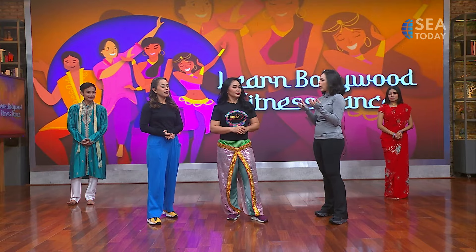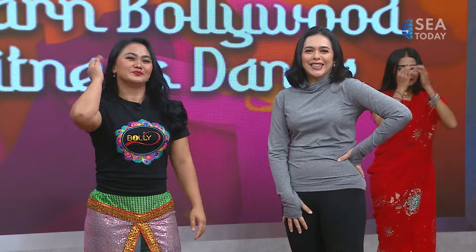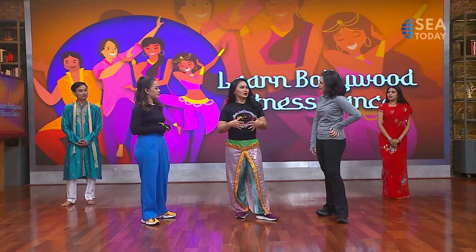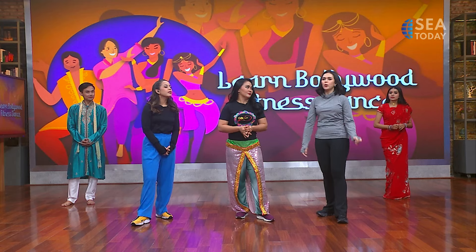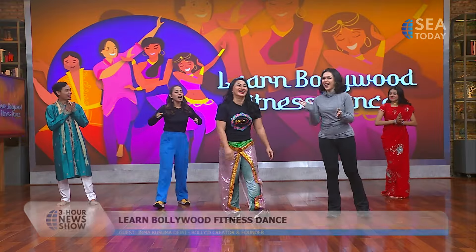Welcome back to our signature segment 'See the Stories' on our new show. We're talking about Bollywood fitness dance, and here with us is Irma Kusuma. Irma, you're going to teach us some movements from Bollywood fitness. Before we start, we should do a warm-up to avoid injury and prepare our body. We'll use all parts of the body. The plan is warm-up, then two songs, and cooling down — five minutes with Irma. Let's go!